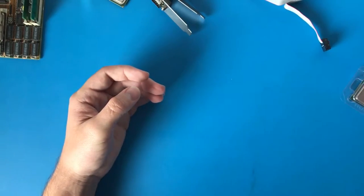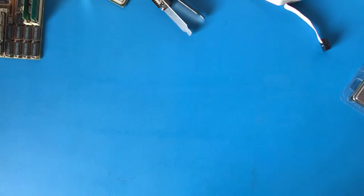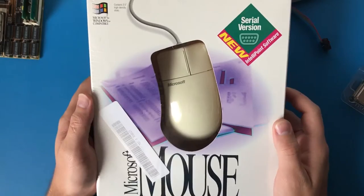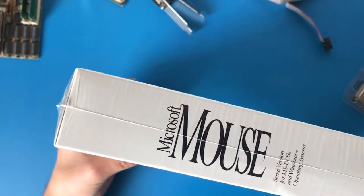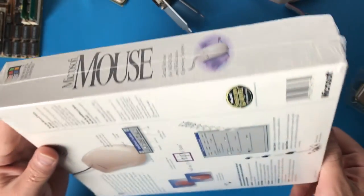But the real focus of this video is on the mouse which I got. I managed to score on eBay a new inbox Microsoft IntelliMouse 2, I believe. And I'm going to unbox this now for posterity.